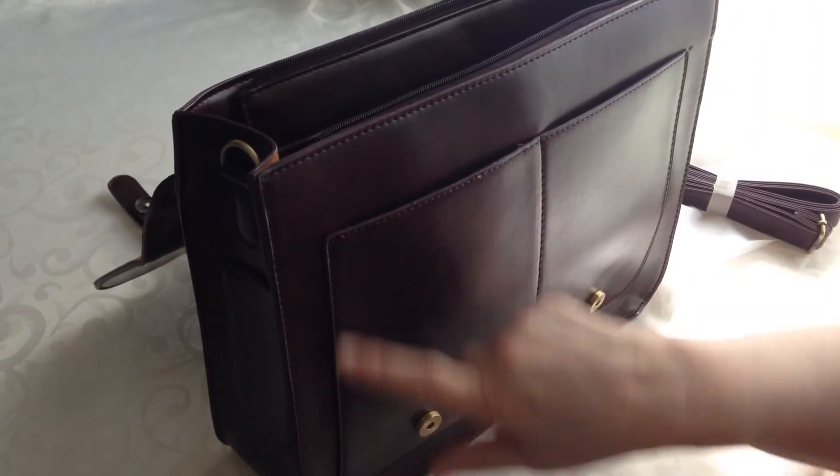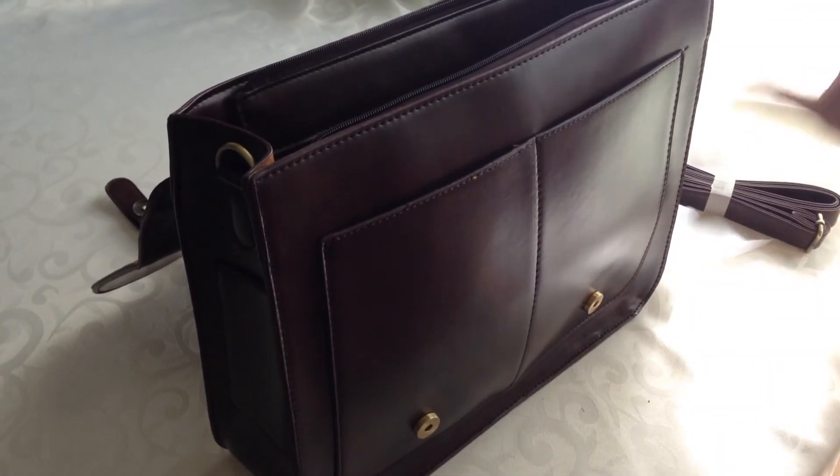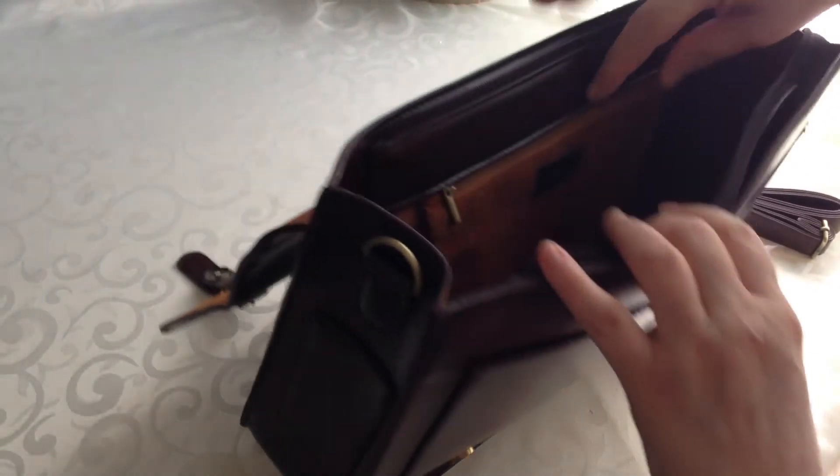The stitching is actually quite lovely throughout. It's nice and even, and there don't appear to be any problems with it.